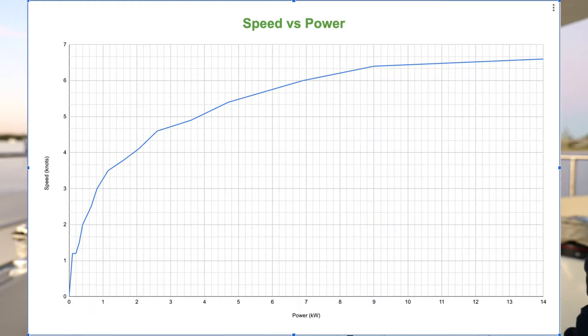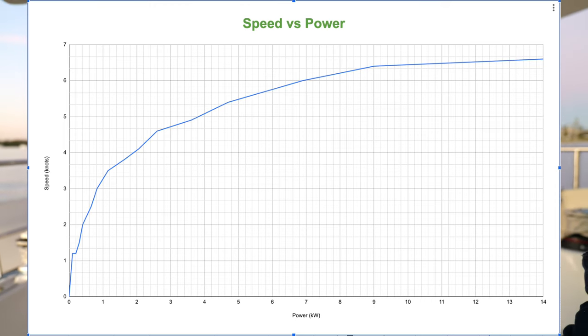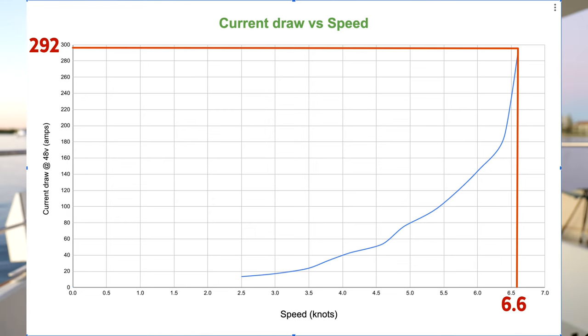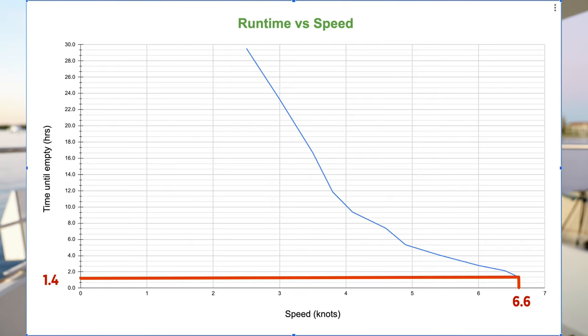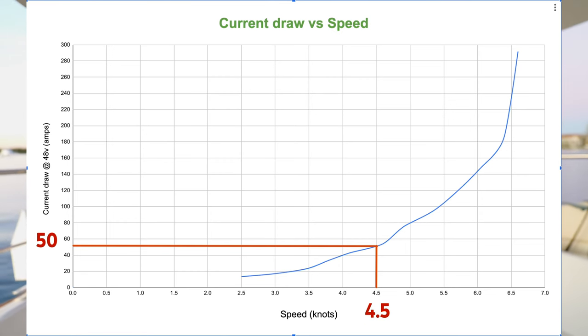The power versus speed graphs are exponential — no surprise there. That means twice the power will not push you through the water twice as fast, and there is a limit for basically every boat. If you want to go faster it takes basically an infinite amount of power. At the top of the graph, the max speed for this boat is 6.6 knots, pulling 14 kilowatts and about 292 amps — that is a lot. At that speed I'll only have about 1.4 hours until empty, which I would never do. Coming out to the broadwater usually takes one to two hours, so going flat out, especially against a little tide, I could be totally empty.